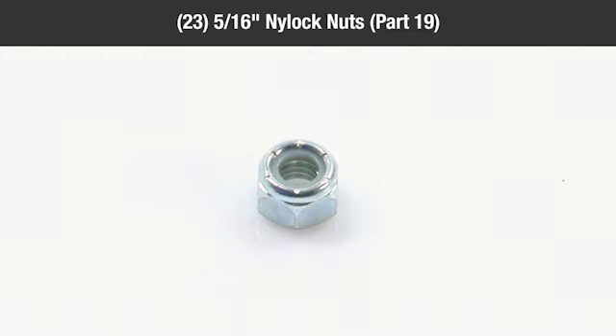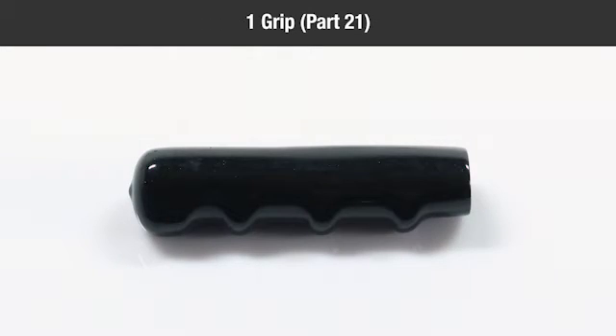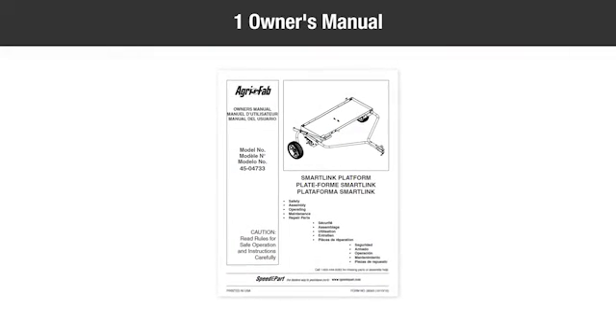Continuing in the parts bag: 23 five-sixteenths-inch nylock nuts (part 19), 4 angle brackets (part 20), 1 grip (part 21), and one owner's manual.